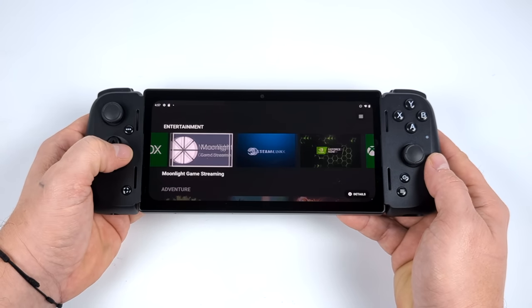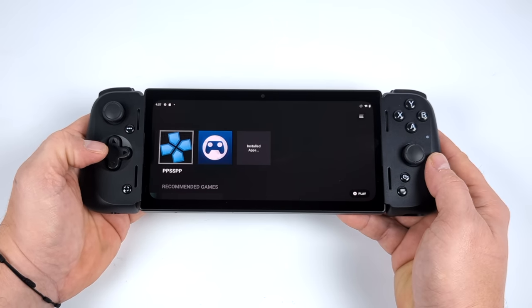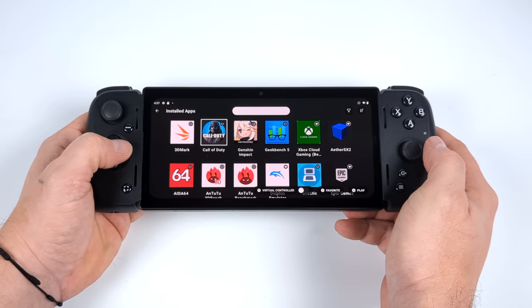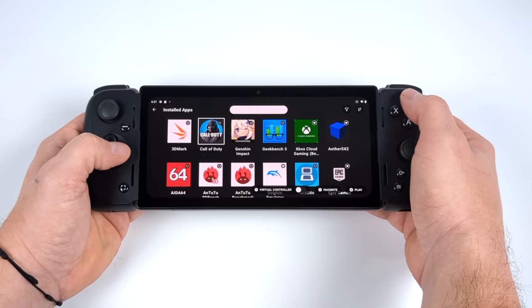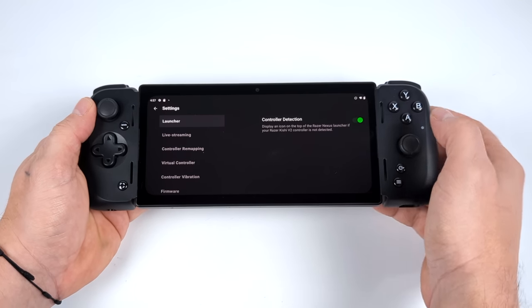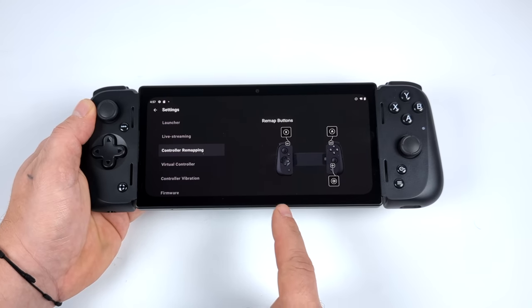With the newest update, we do have controller mapping software for the Razer Kishi V2 Pro and the original V2. It gives us recommendations on different games and applications to download, and we can launch them directly. At the very bottom there's a toggle for virtual controls, which we can enable per application or per game — that way we can map the controller to games that don't natively support controllers, like Genshin Impact.